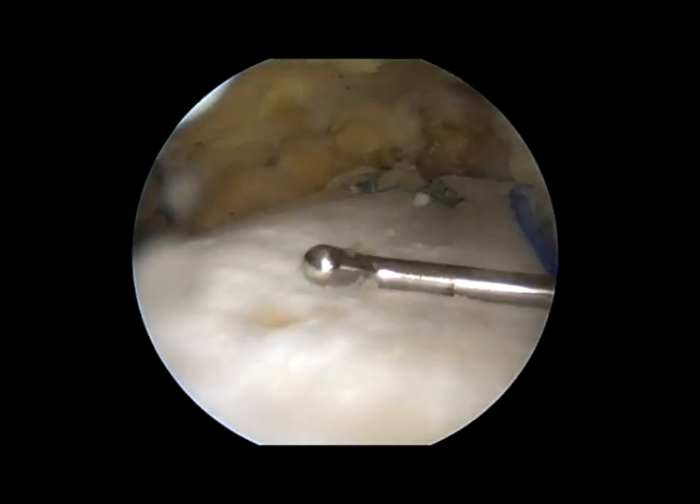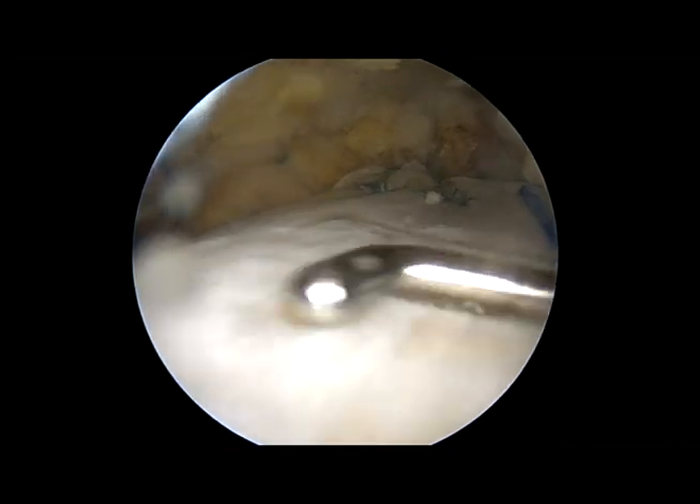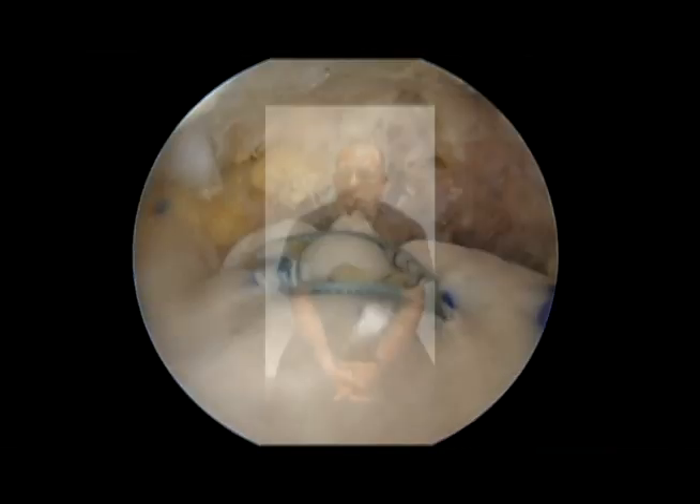That graft is going to cover the area where the ball and socket was exposed, and this will allow the patient to regain range of motion. Prior to my surgery on January the 15th of this year, I couldn't raise my arm above my head.